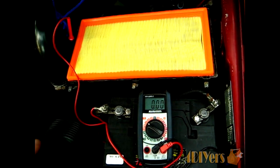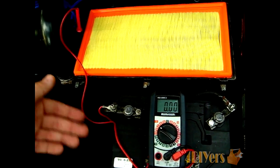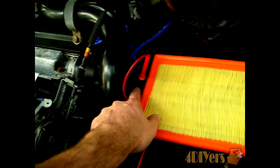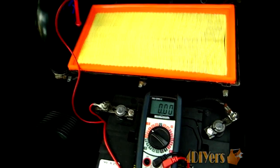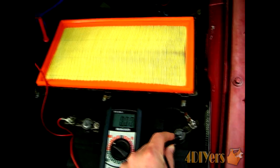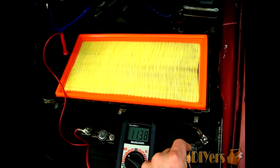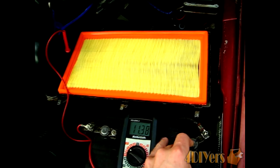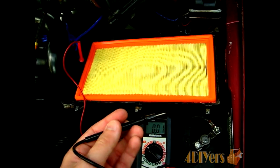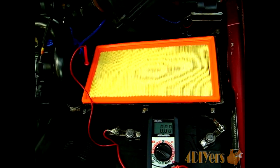With the sensor unplugged and the vehicle in the start position — position 2 — this is powering up the computer. You want to make sure you're getting the correct voltage to the actual plug itself. I have it stuck in pin number 3 here, with my multimeter on volts, hooked up to ground. You can see we're receiving roughly battery voltage — I'm about one volt less. This could mean the post or the pins on the tester are a little dirty, but what we want is almost a 12-volt reading out of pin 3.